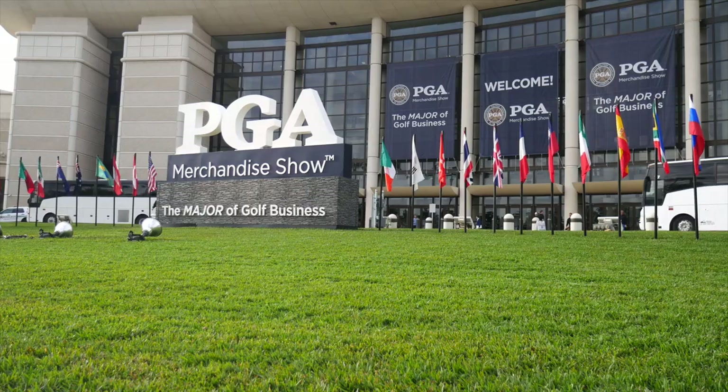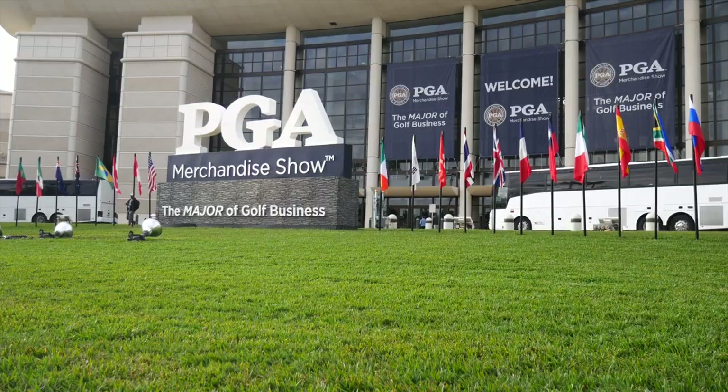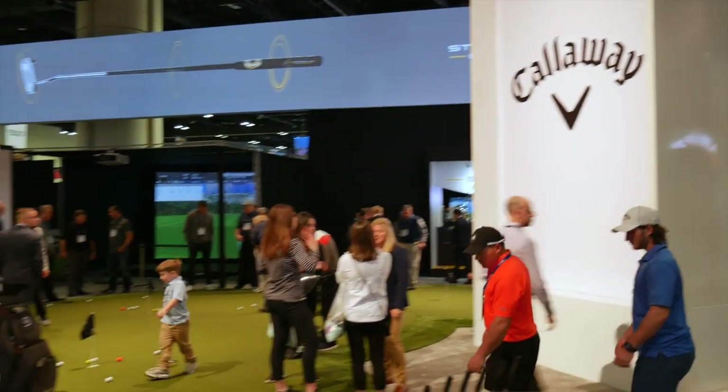Hi, Chris Wallace from Second Swing. We're in Orlando, Florida at the 2019 PGA Merchandise Show. Really pleased to be joined by Roger Cleveland, Callaway Golf, renowned wedge designer.